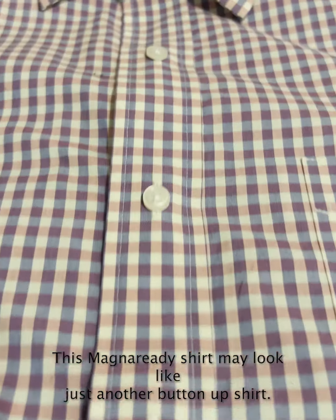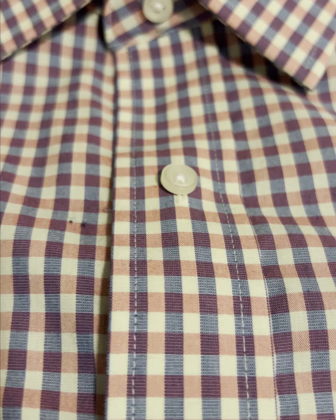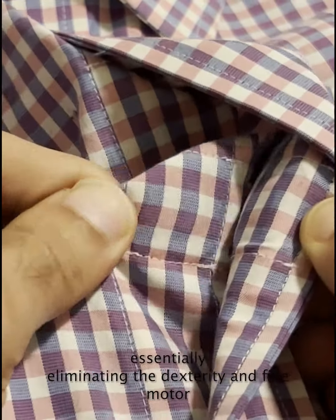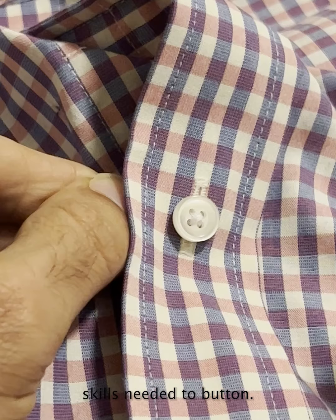This Magna Ready shirt may look like just another button-up shirt, but there's something different about it — the buttons. The buttons up front are just for show, and the actual closing is done by a pair of magnets under each button, essentially eliminating the dexterity and fine motor skills needed to button.